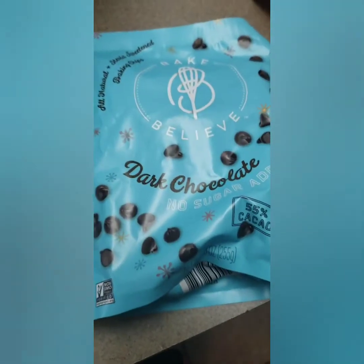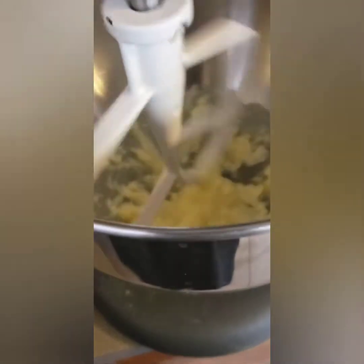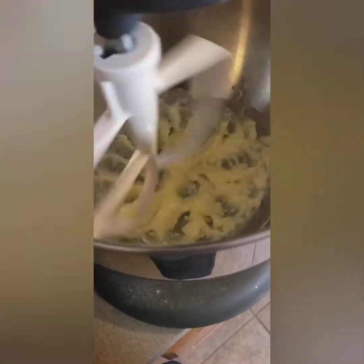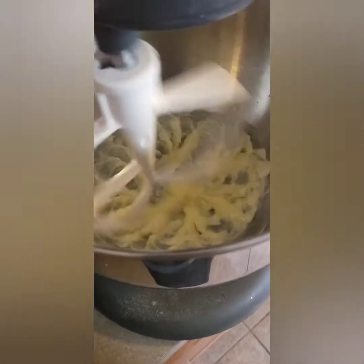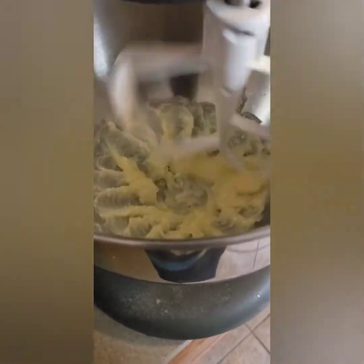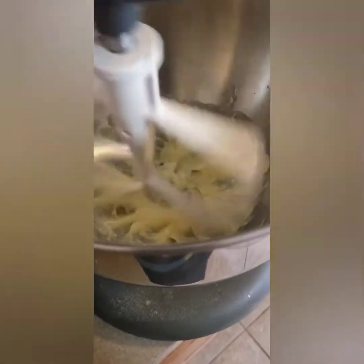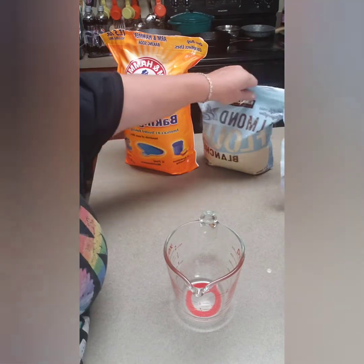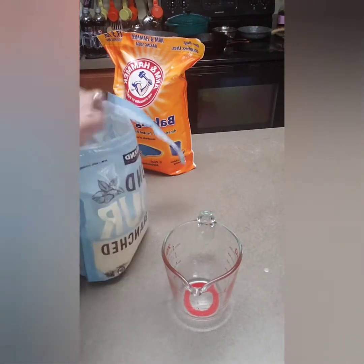As you can see, I'm creaming my butter. It's really soft — I'm in Texas and it's hot here so it's starting to melt. You want to incorporate a lot of air into this, so beat the butter well — medium speed for a good two to three minutes. I'll go do that and be right back. While the butter creams, let's get our dry ingredients ready.